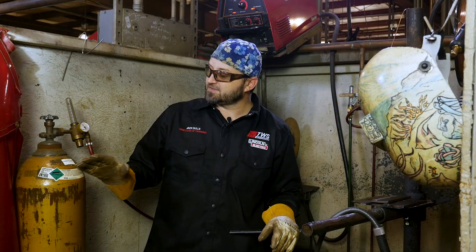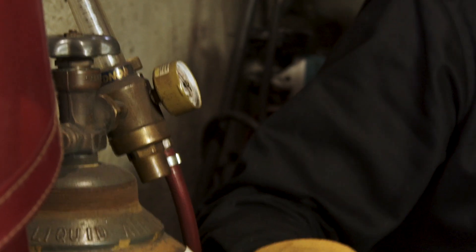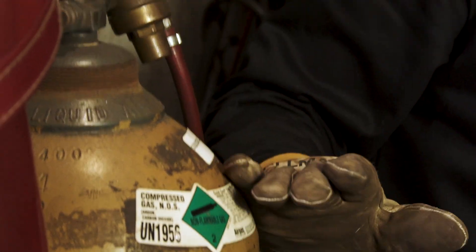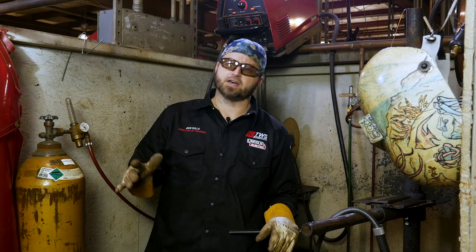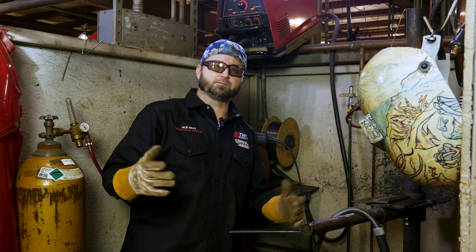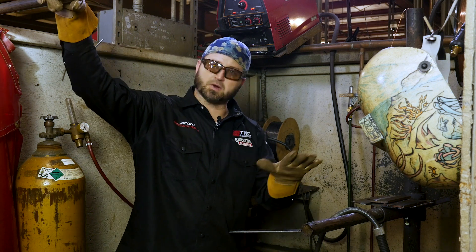Also check your gas. You want to make sure you're running the right gas — whether that's CO2, 75/25, or whatever gas mixture that company is running. Make sure your gas is on. I usually set mine at around 25 to 30 CFH. I don't think you need more than that unless you're in a windy condition. Here at the school, 25 CFH is perfectly fine.